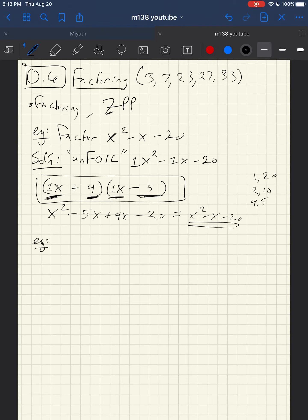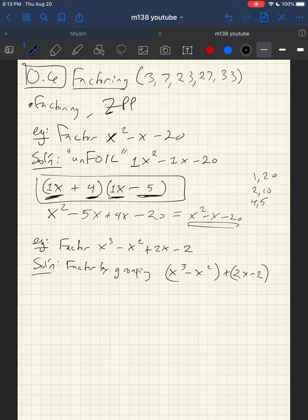Now let's do an example of factoring by grouping. If I ask you to factor x cubed minus x squared plus 2x minus 2, what I'm going to do is take pairs of terms and put them together, hoping I can factor each pair. So I'll pair (x cubed minus x squared) together and then (2x minus 2) together and see what happens.